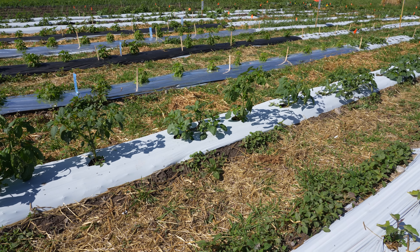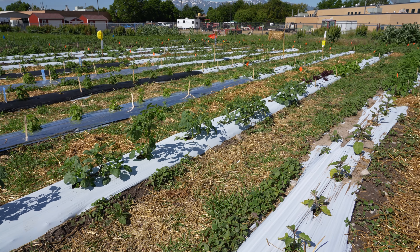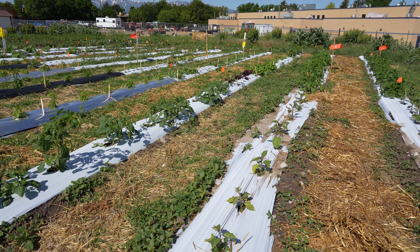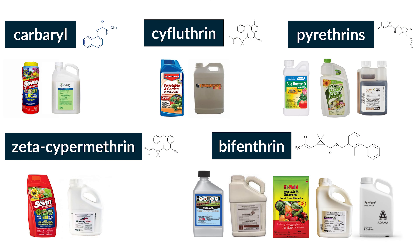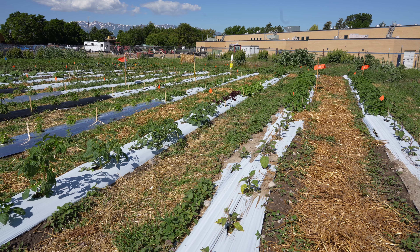If other methods fail and the infestation is really severe, you might consider using insecticides, specifically those labeled for potato beetles. Make sure to choose a product suitable for use on tomatillos and follow the instructions carefully. Use chemicals as a last resort to avoid harm to beneficial insects.